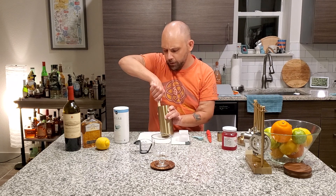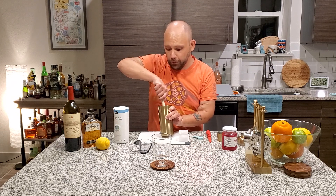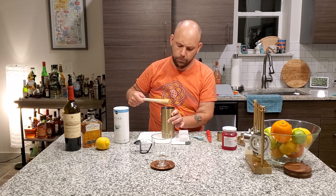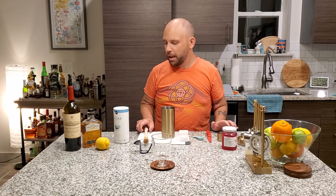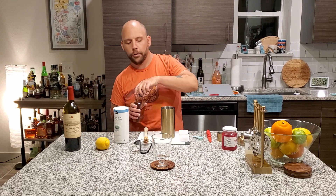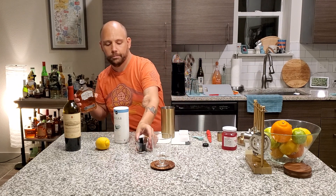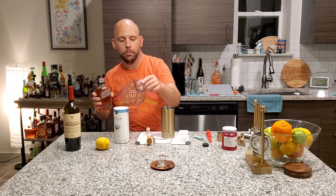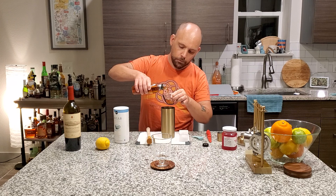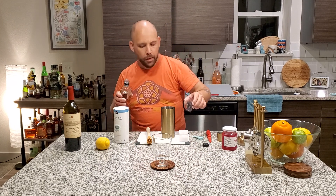And if you can muddle and mix at the same time, mix it all if you want, go for it. Next up, two ounces of whiskey. In this case, we're busting out the Gentleman Jack.